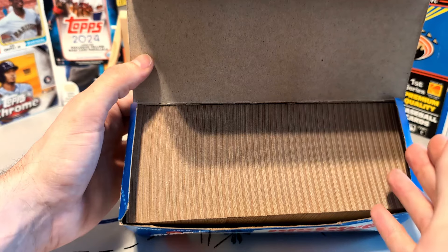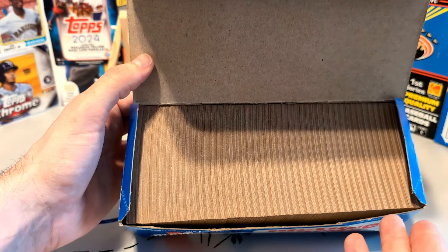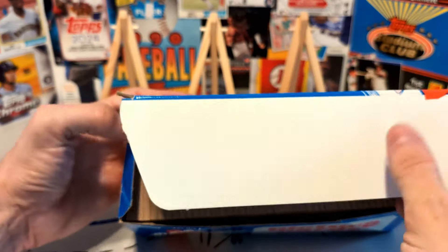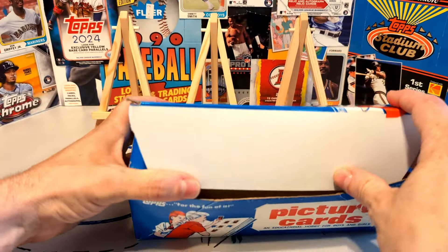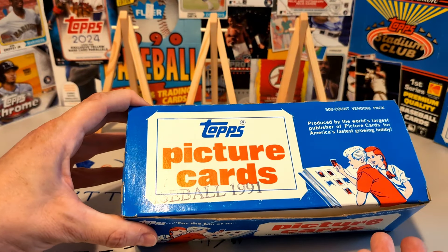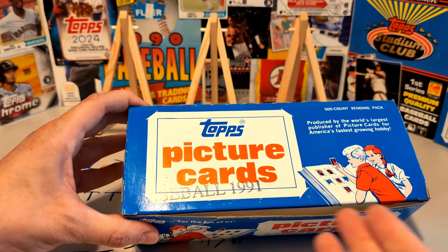There are only 500 cards in this box, and it's worth pointing out that 1991 Topps had a series of almost 800 cards. So you're not going to get a whole set out of one vending box. Usually two boxes would probably be enough to get yourself a set, sometimes three.